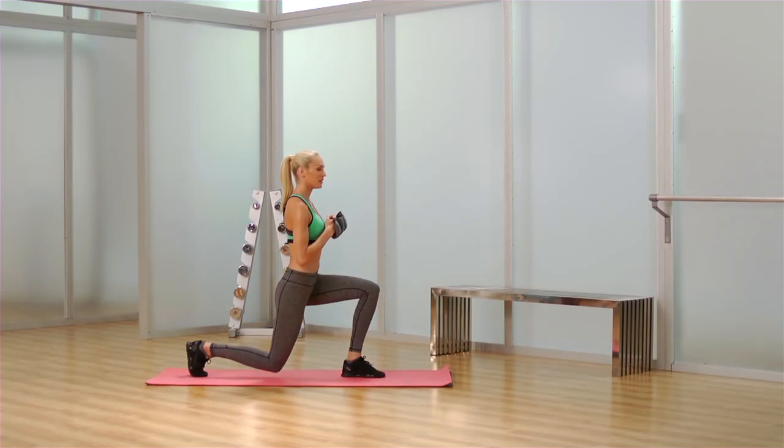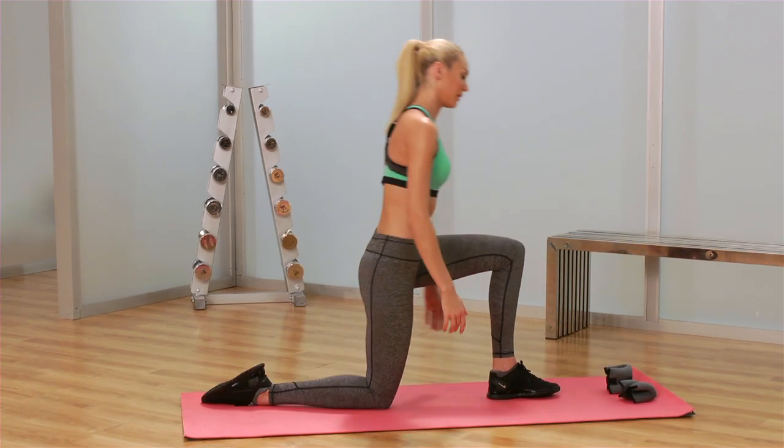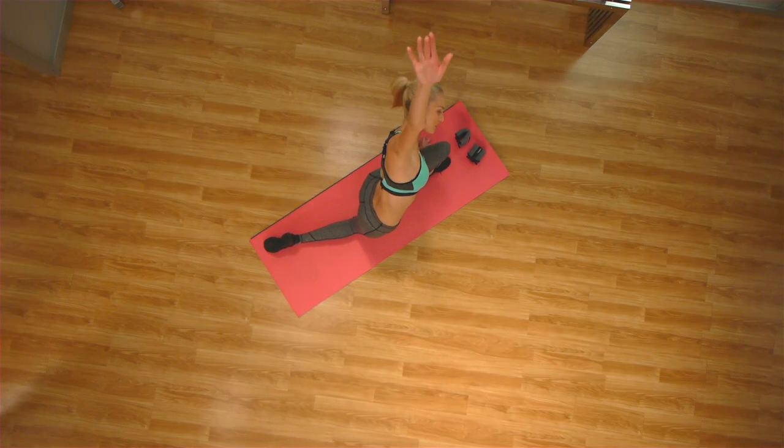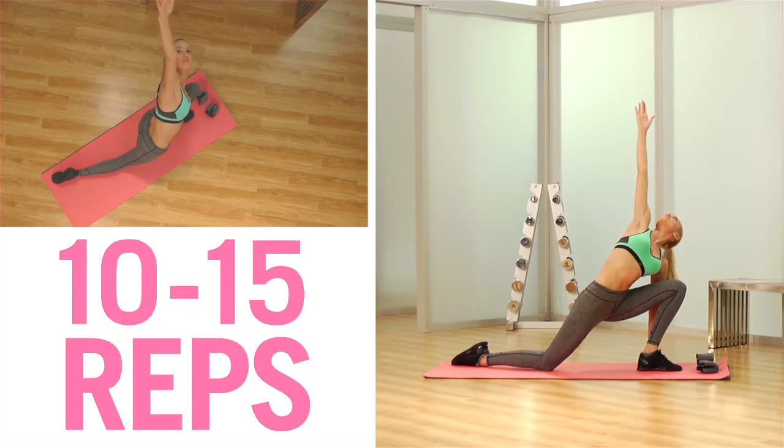From that position, we're going to come down to one knee. She's going to do a nice long stretch and open up her hip and her stomach. We cue her breathing — people at home, make sure you're breathing, it's really important.